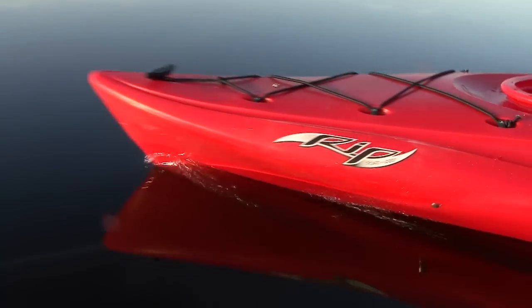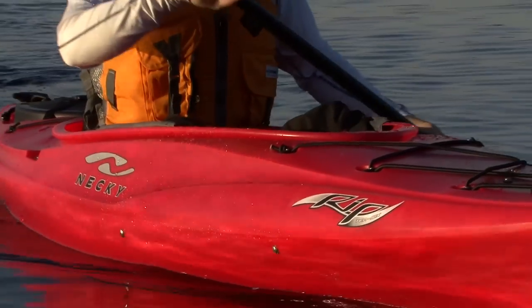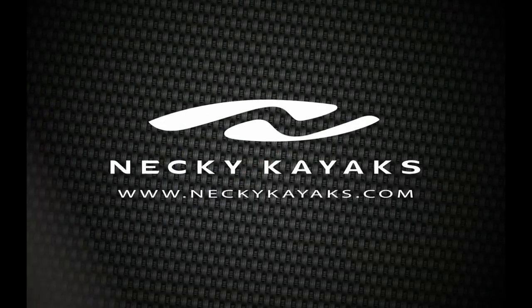Paddling TV is brought to you by Neki Kayaks and the new RIP Recreational Kayak — a lively and playful kayak for beginner to intermediate flat water paddlers. Check out the new RIP kayak at NekiKayaks.com.